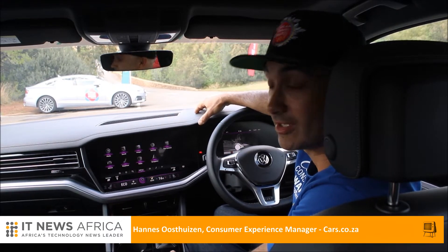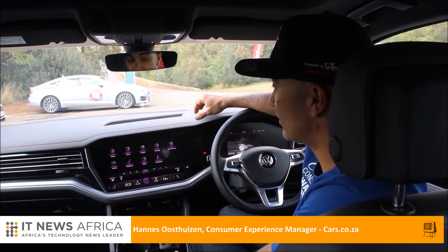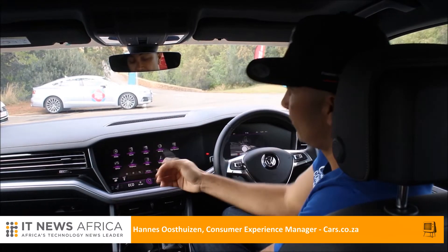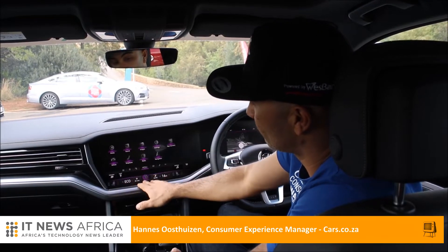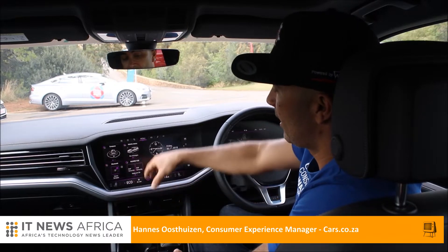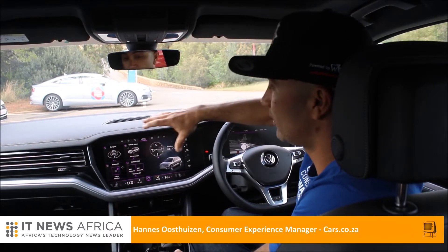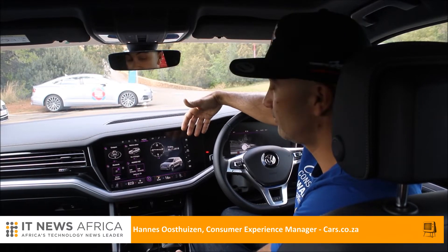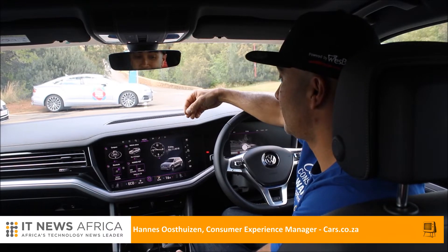It's probably got one of the most impressive fascia designs and instrument layouts of any car here, and in many ways it represents where cars are going at the moment. A lot of these things you're going to start seeing filtering down to the likes of your Polos and Tiguans in the future. This entire system is called the InnterVision cockpit, and it gives you access to a lot of information and many customizing options.